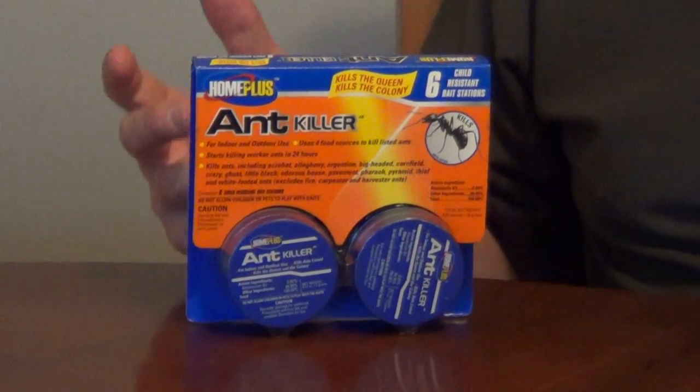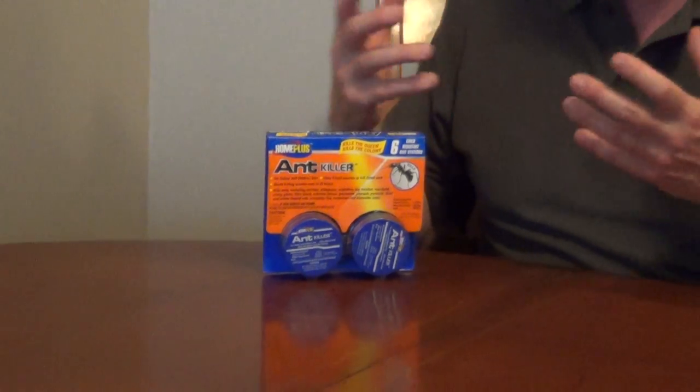If you don't have any ants in your house and you're trying to prevent it, you would put these outside around the house, usually where you have ants. They will forage for this food, bring it back to the colony, distribute it, and it'll kill the whole colony.